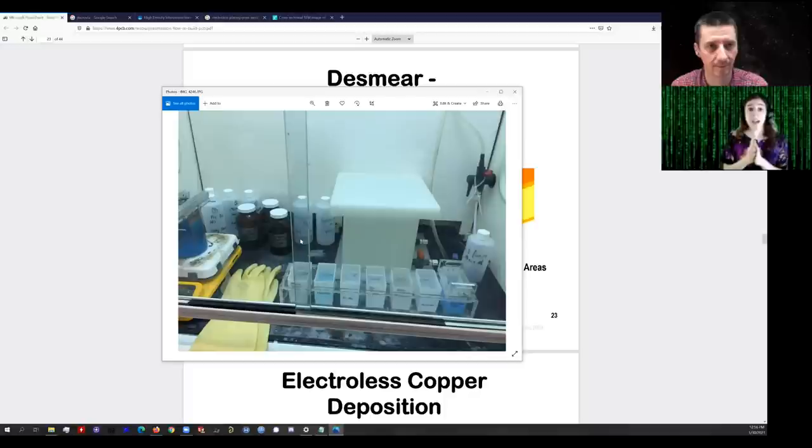There are tin ions in solution — tin 2+, usually in the form of tin chloride (SnCl₂). The tin is electrostatically attracted to the dangling bonds on the epoxy and will just stay there. On the inside of the holes, you'll now have tin ions conformally coating the surfaces, spread out but not shoulder to shoulder — that's okay, we'll get to that in a moment.